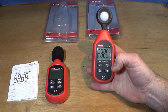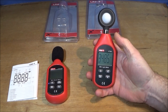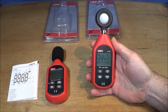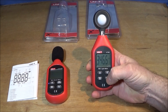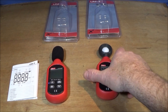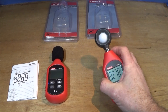On the bottom right hand side there's a button labelled Hold and BL with two functions: a short press holds the measurement, another short press exits hold and continues normal measurement. A long press lights up the backlight on the LCD display and another long press turns it off. That works really well in low light to illuminate the display — you obviously can't see it in this room because the lights are too bright.